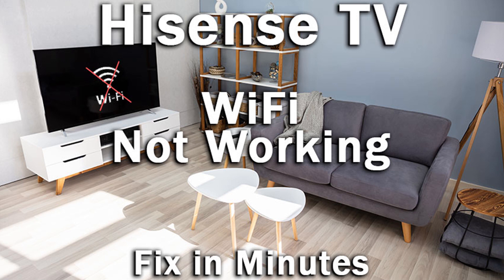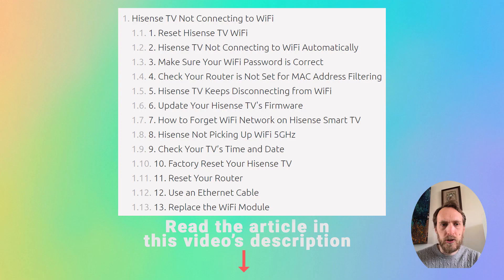Hi, this is Tim from labswithshutter.com and today I'm going to cover what to do if your Hisense TV is not connecting to Wi-Fi. This is usually very easy to fix and it should only take you a few minutes to get your TV back up and running again. There are 13 steps in all and I'm going to briefly cover all of them. You can look at the article in the description of this video below for more details on each step.